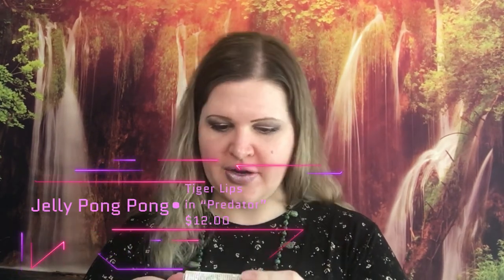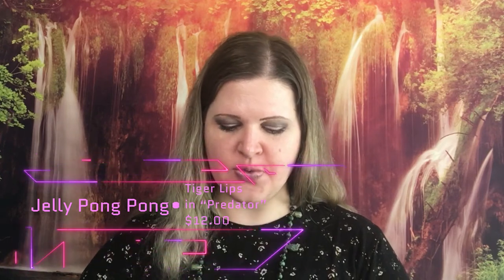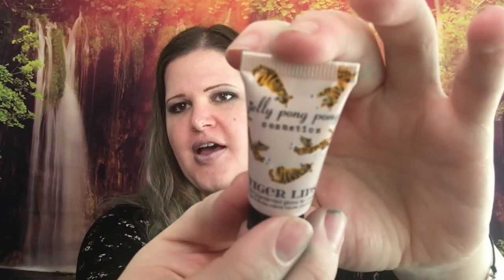Next we have Tiger Lips — a super pigmented glossy cream, and this retails for $12. It is in the shade 'Predator.' That is what it looks like outside of the box — you can see the little tigers, I think it's super cute. I have gotten these before and I love them, and I don't have this shade. Once again I put entirely too much on my hand, but there it is.